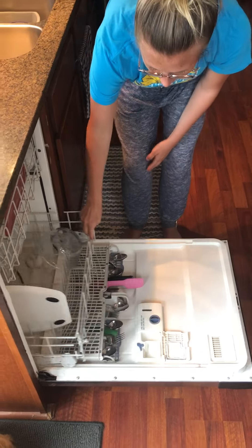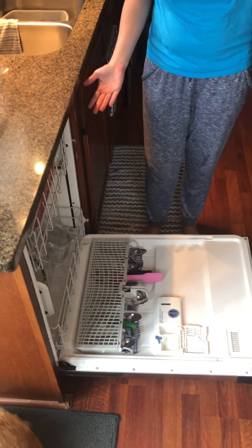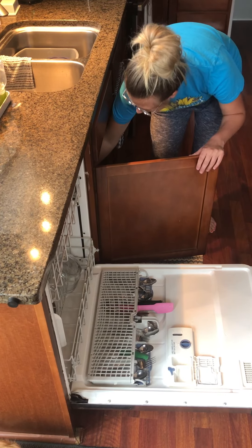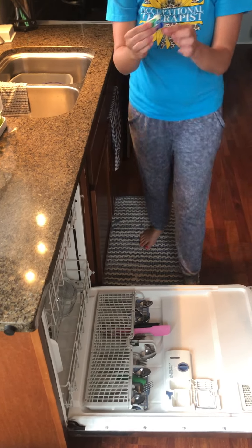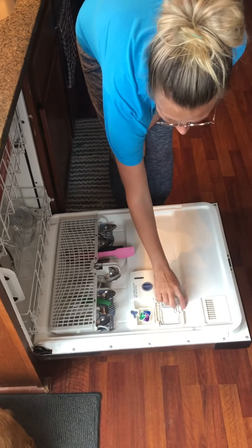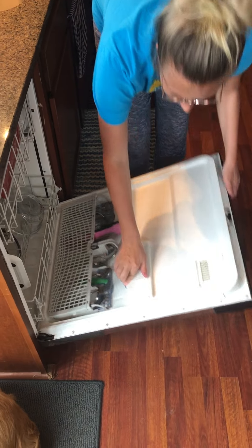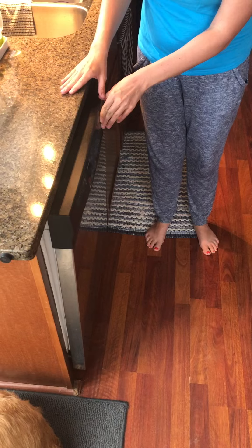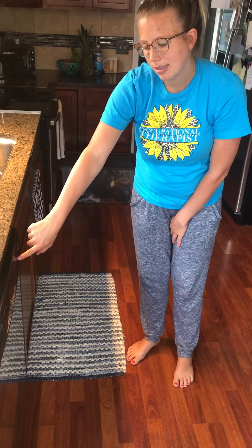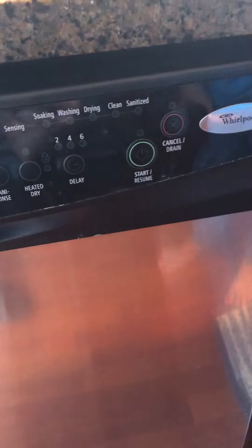I'm going to shut my dishwasher. Now if I was going to start my dishwasher — but I'm not going to because it's not full — I would get some detergent out. I have these little tablet things, and they go right in here in the dishwasher. I would close it, shut my dishwasher, and press the start button right here. But my dishwasher's not full, so I'm not going to do that today. Hope you guys enjoyed this video. Have a good day.